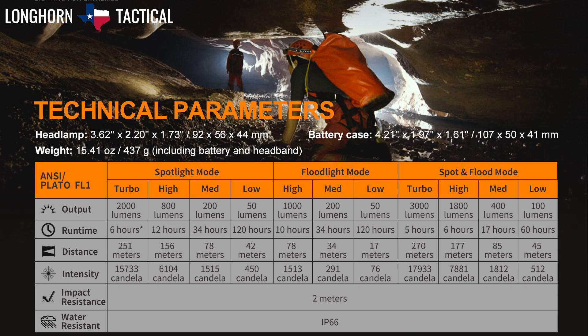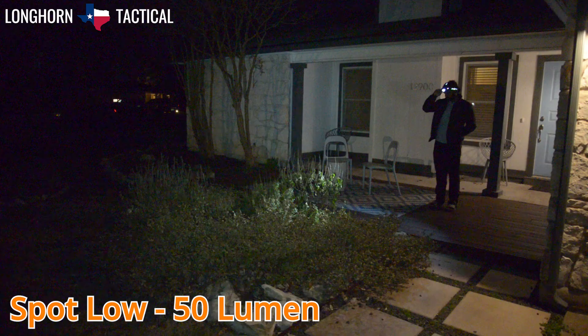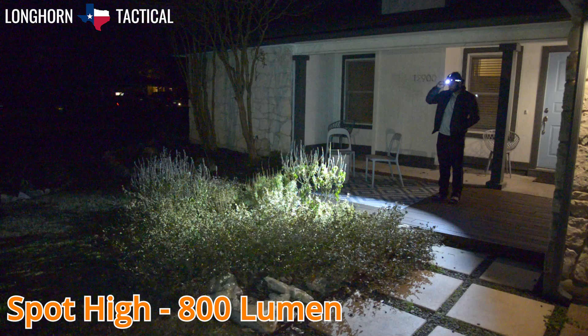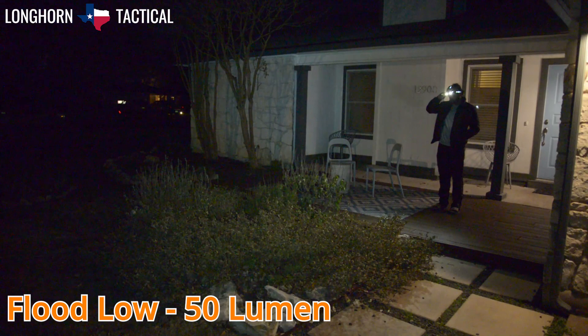Here are the brightness settings of the HP30R V2.0: spotlight low at 50 lumen, spotlight mid at 200 lumen, spotlight high at 800 lumen, and spotlight turbo at 2000 lumen. Floodlight low at 50 lumen, floodlight mid at 200 lumen, and floodlight high at 1000 lumen.